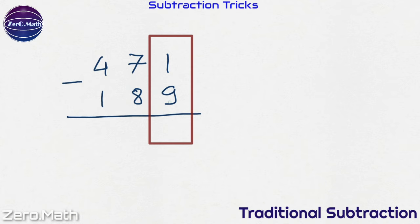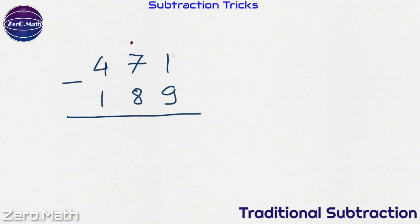Let's subtract 9 from 1. Can 9 be subtracted from 1? Obviously not. So we will take a borrow from the next number. This 1 will become 11 and this 7 will become 6.